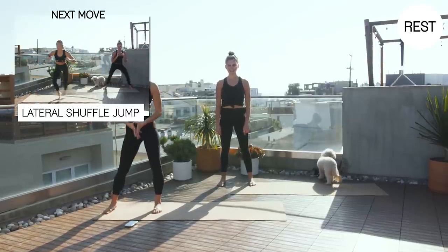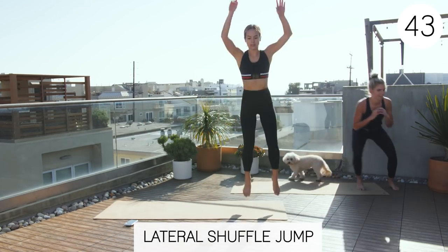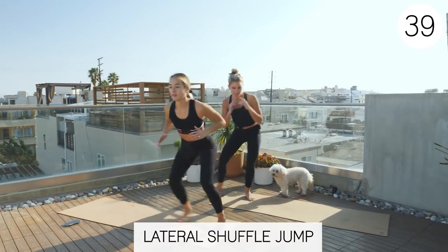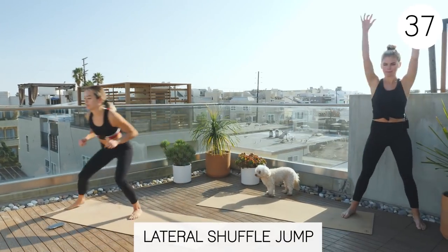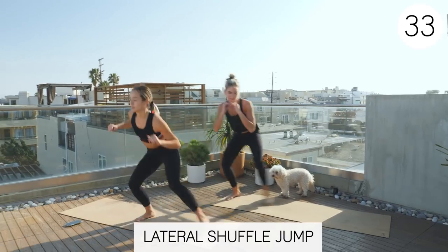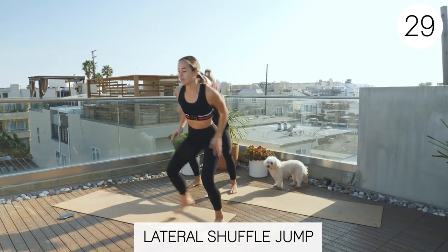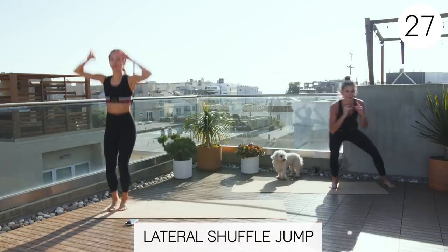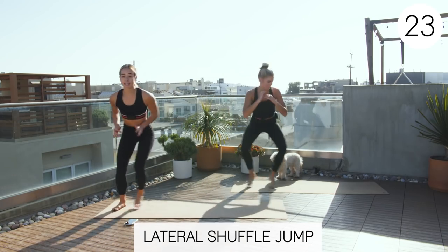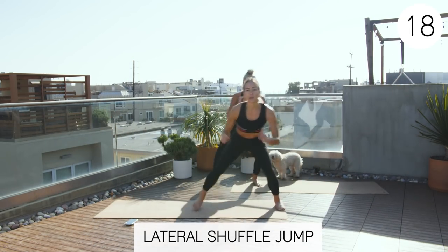Three, two, one. Here we go. Shuffle. Also, the lower you go in your shuffle, the more you'll be working those legs. But it's okay to stay higher until you can get stronger to go lower.